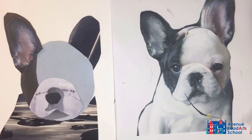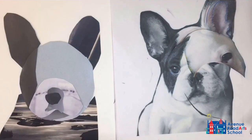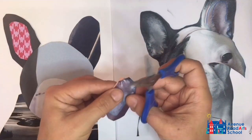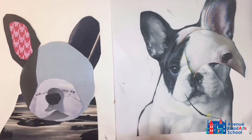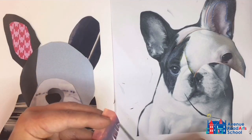Now I'll get the ears in. I can try cutting out the inside of the ear and see whether I prefer the landscape paper or some pink gingham paper — I'll cut out both and see which I prefer. Once decided, I can also cut small edging pieces along the sides to mimic the fur detail in the photo of the real dog.